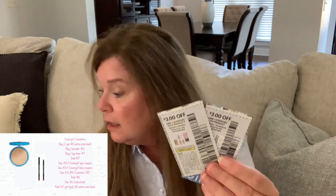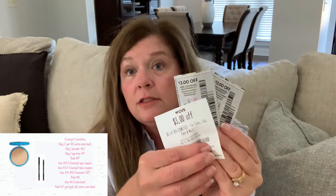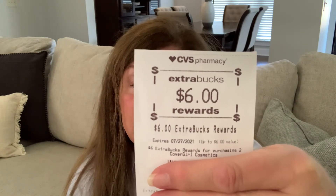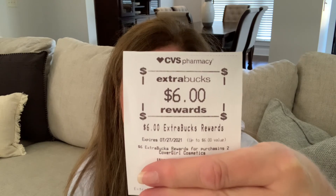We subtract our coupons and our CRTs, and that brings us down to eight dollars. And you have that six-dollar Extra Buck from last week, so add that to your coupons and that gives you a total of two dollars plus tax out of pocket for both items. What's so nice is the scenario is buy two, get six — so you're going to get a six-dollar Extra Buck reward back, and you'll have seventeen dollars going toward your next beauty buck reward. You've got the six-dollar Extra Buck again and can roll it — all you've paid is about two dollars.